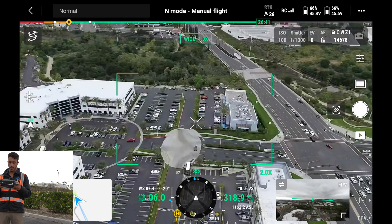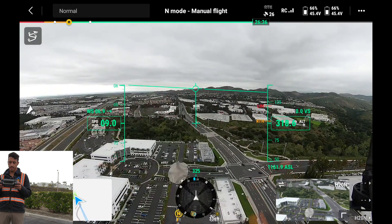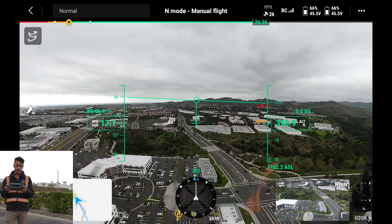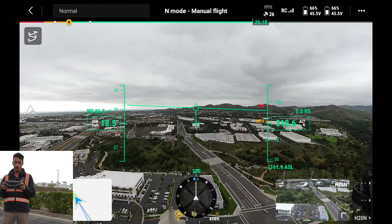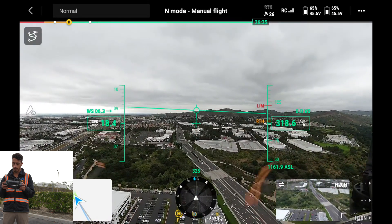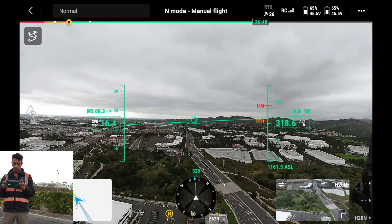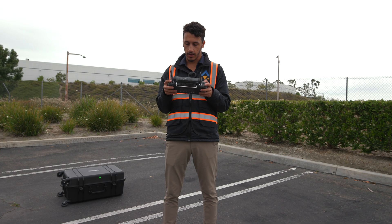Moving around now, going back into the wide camera, then into the FPV so we can see the heads-up display. We can see our current flight speed at about 17 to 18 miles per hour, and wind speed coming from the west at about six miles an hour. Everything is looking fine and dandy right now.